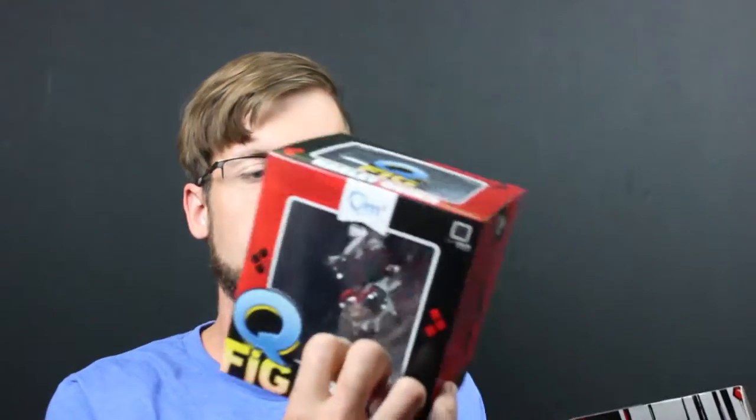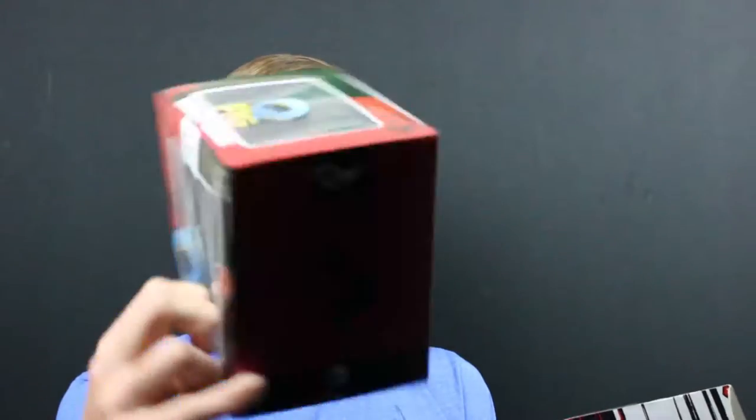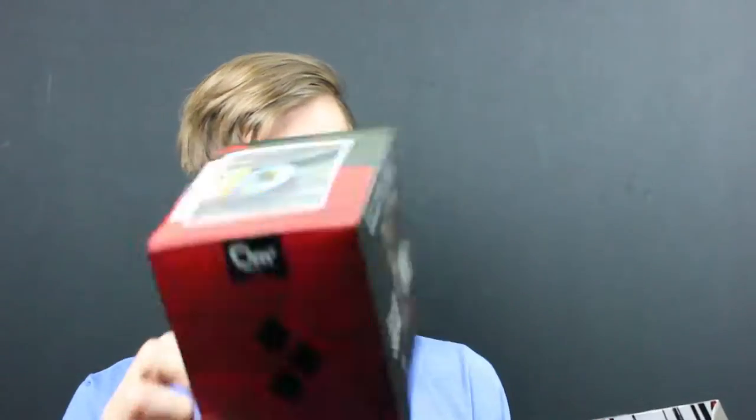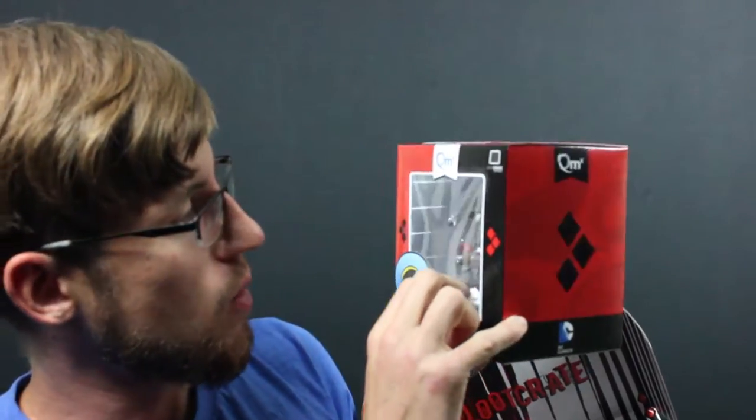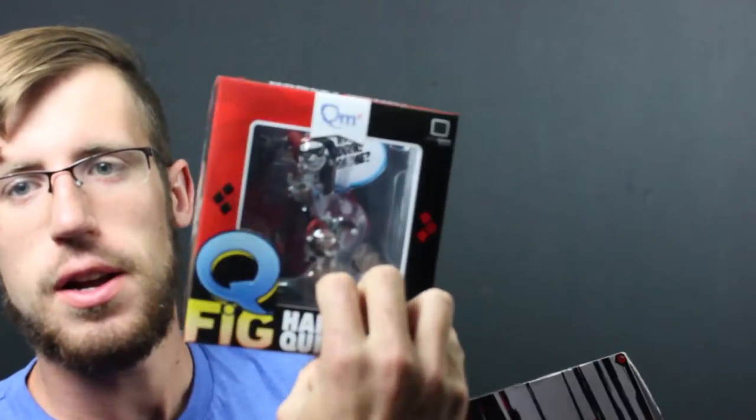A Harley Quinn pop fig. The back is a kind of 3D animation of Margot Robbie's interpretation of Harley Quinn in the new Suicide Squad, which is a really good movie you should definitely check it out. But this is more of the classic Harley Quinn, you know, with the red and black left and right side — the female Joker design. Adding to my pop figure collection.